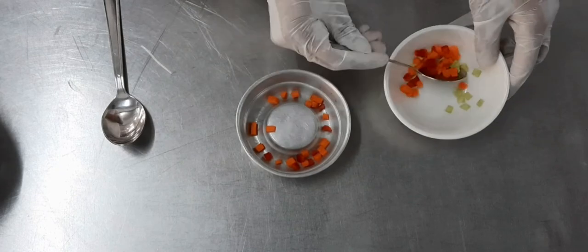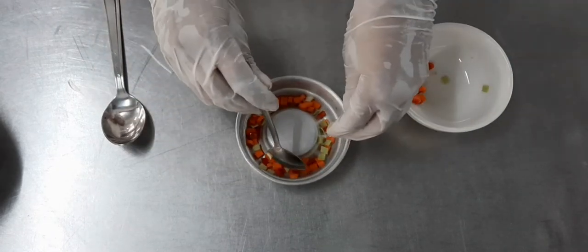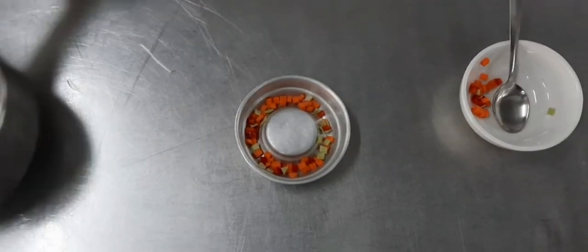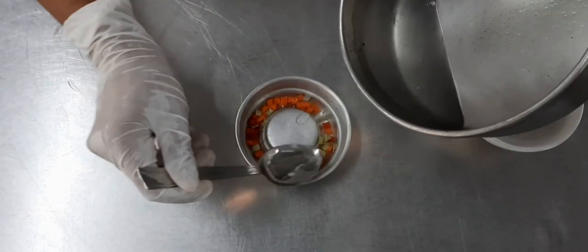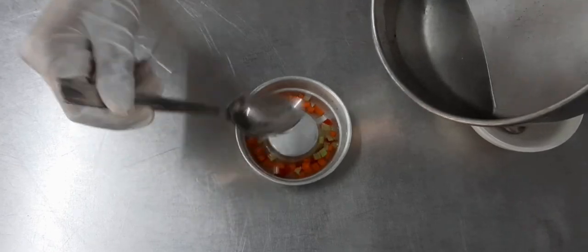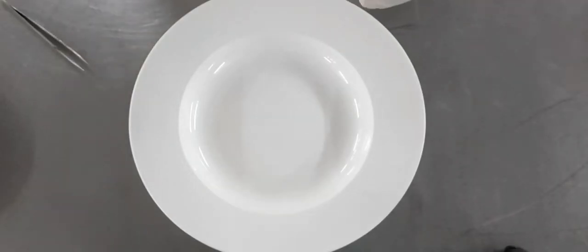We've added some small diced vegetables in the ring mold — you can use carrots, cabbage, colored capsicum, some peas. Then we are going to add this warm liquid in which we have dissolved the carrageenan powder, pouring it inside the mold. If there are any lumps of the powder,